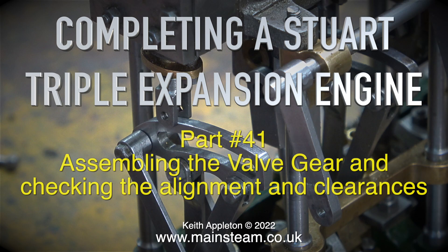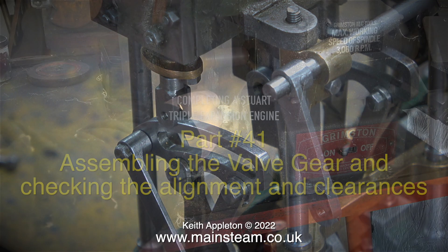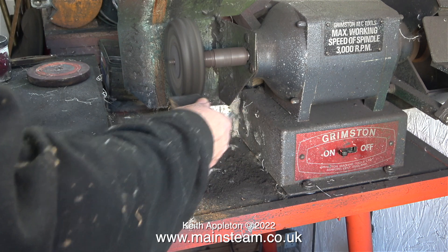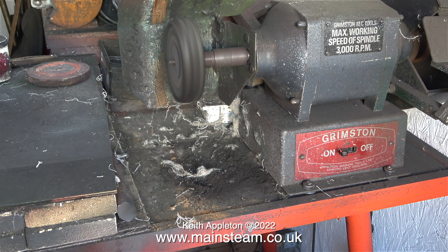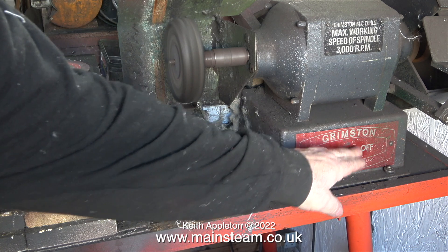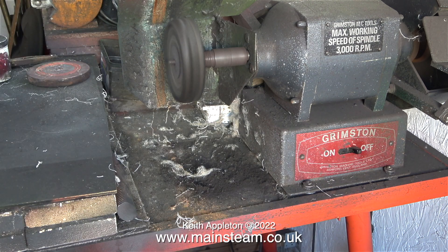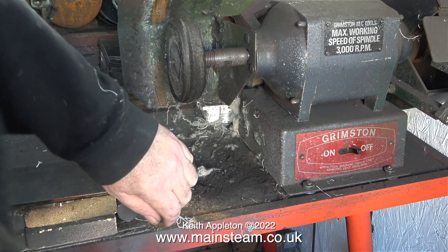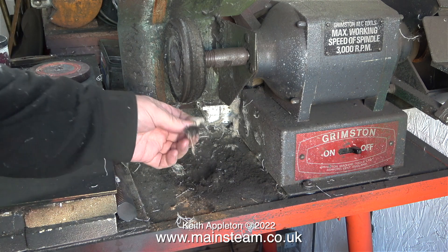Completing a Stuart triple expansion engine, part 41: assembling the valve gear and checking the alignment and clearances. But before that, just look at this mess. I'm in the outer part of the workshop and I'm applying some polishing soap to my polishing spindle. It's even on my jacket, it's in my hair, it's everywhere.